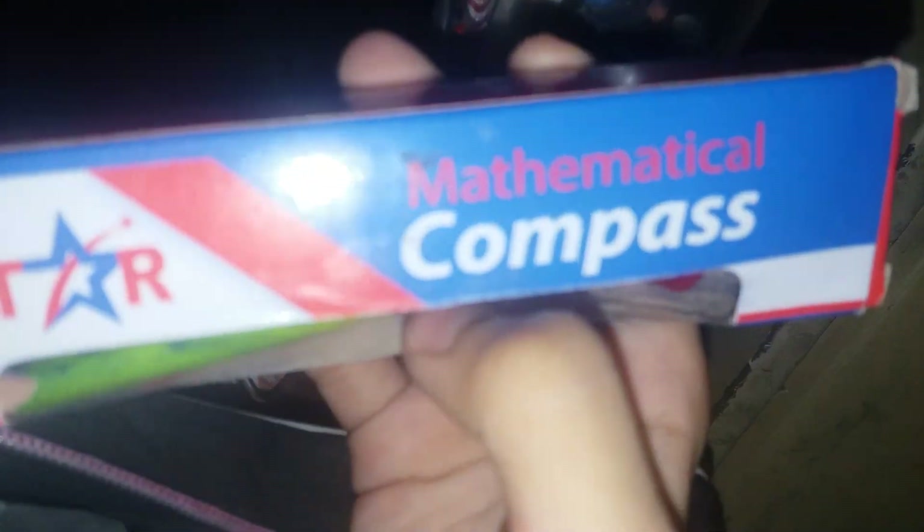Here is my box — it has all markers, colors, glitter pens, and so on. And here is my pouch for painting things, like a mathematic compass and some other items.